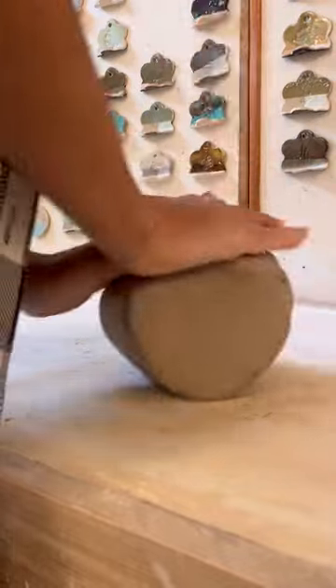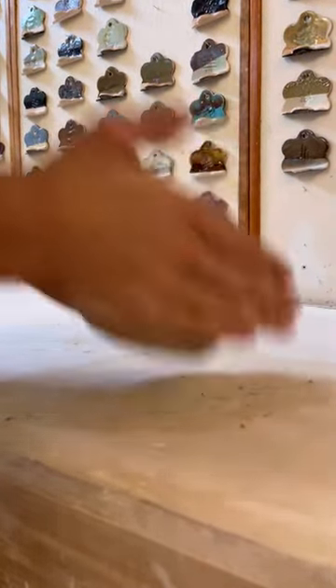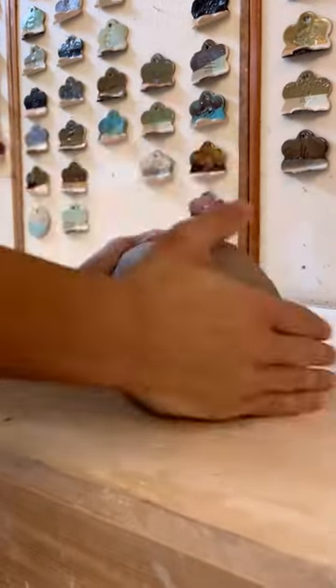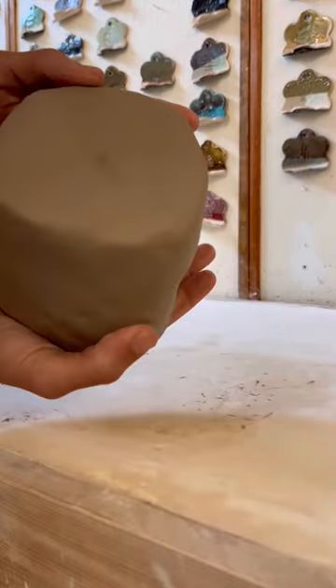Once you feel you have wedged enough, you can shape your clay into any block type shape. I like to make mine into a cylinder, and so here you can see I'm throwing the clay down. This compacts and aligns the clay particles with each other. And here you have it — a beautiful wedged chunk of clay that is ready to be used.